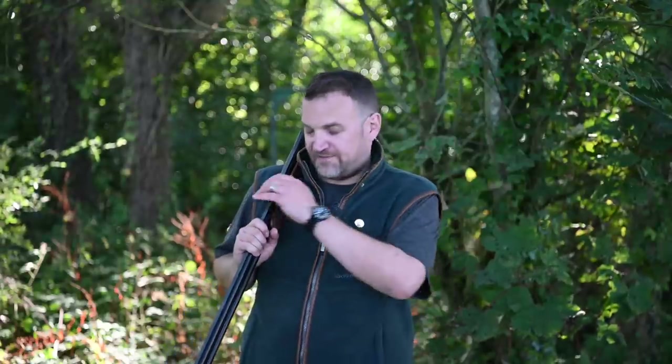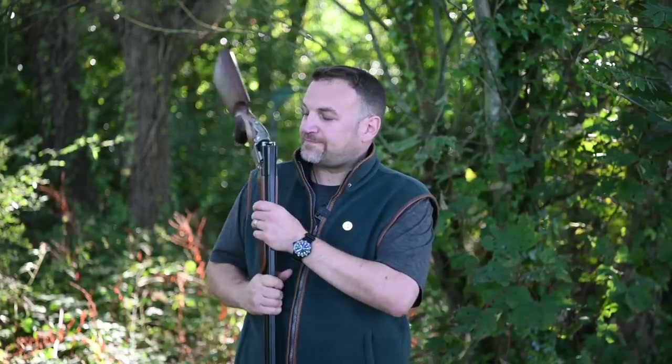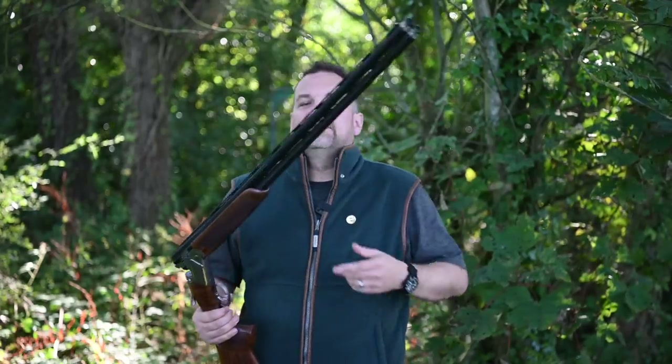Welcome back to Gunshots. As you're aware, last week I had a first look at the Beretta 694 and now I've had a week to shoot it. I've had a huge response to the video with a lot of questions, and I think I'm going to answer them today and hopefully give you some definitive answers. In short, I really like this gun.